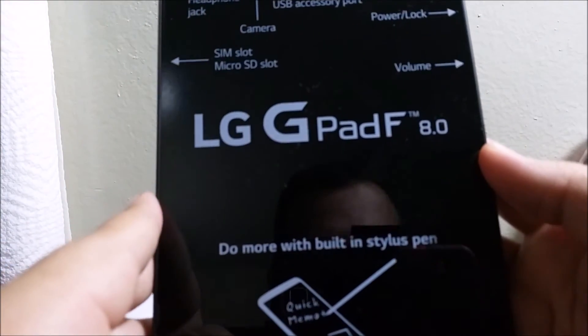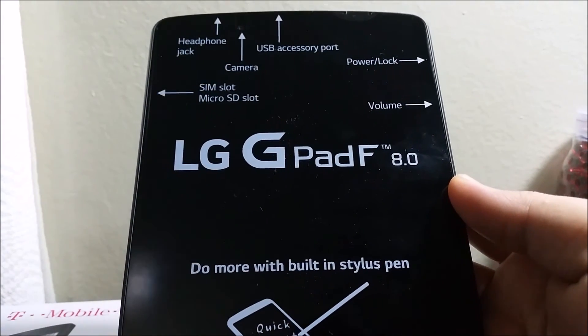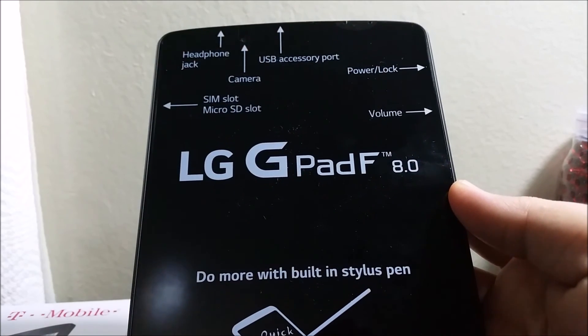Thank you for watching the unboxing of the LG G Pad F8.0. If you liked the video please click the like button and subscribe to my channel for more content. If you have any questions please leave them in the comments below — thanks for watching, bye bye.